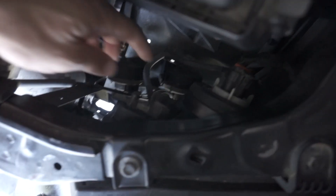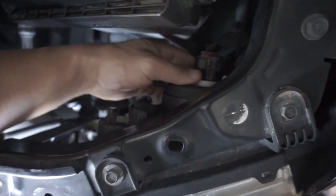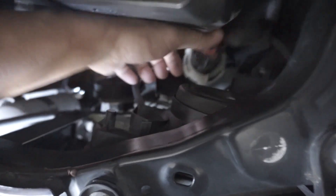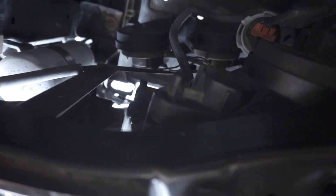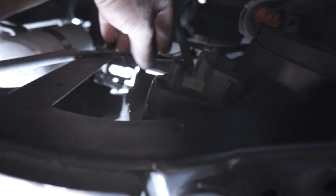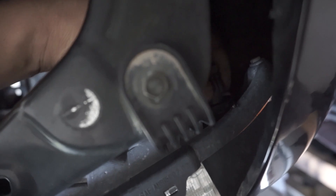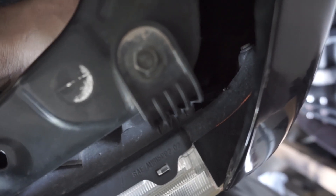First thing you've got to do is go inside here and unplug your headlights. So this one first — I'm going to rotate that and pull it away. And then on this side here, same thing, just reach down and twist. Easy. And then there's one more back in here — just twist this also and that pulls back.